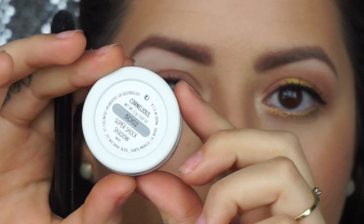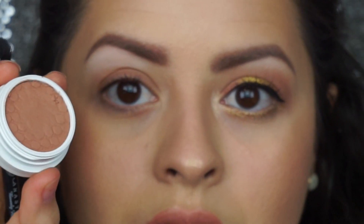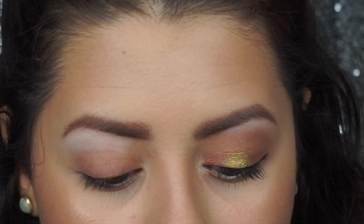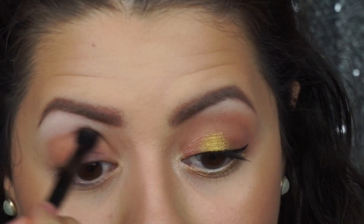Going on with the same theme from her first quad, we're going to use the color Cornelius, and I'm just going to put that all over my crease. That is the only color on my crease that I'm going to be using, and it is also a matte shade. Just going to put it on the crease and buff it out until it's nice and blended.